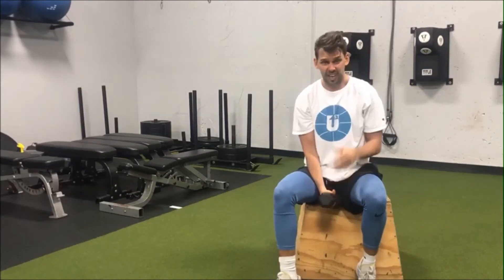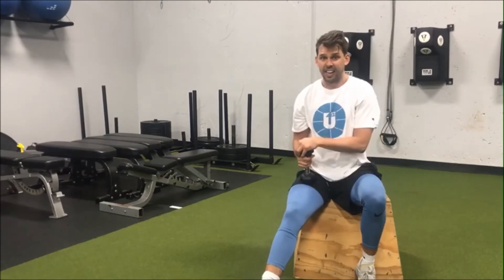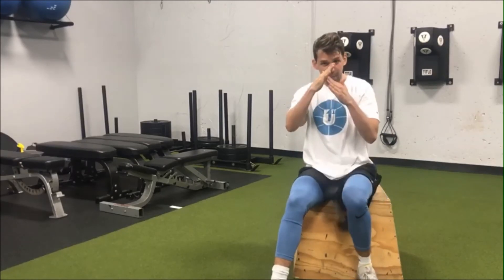Rinse and repeat on the other side, and see if that doesn't make your neck feel just a little bit better. Try that once or twice a day and the posture police will not be coming your way. You just got teed up on another Technique Tuesday — take care, we'll see you soon!